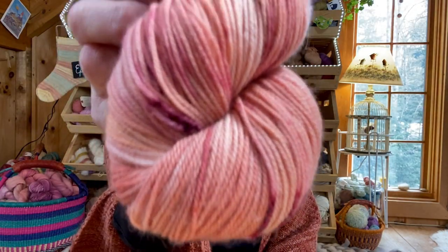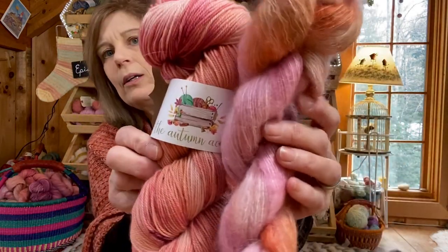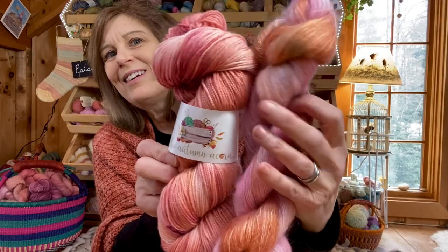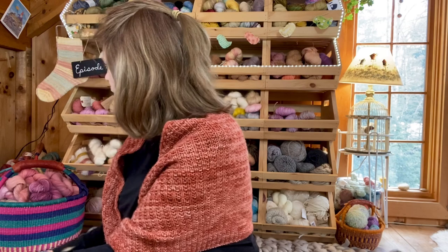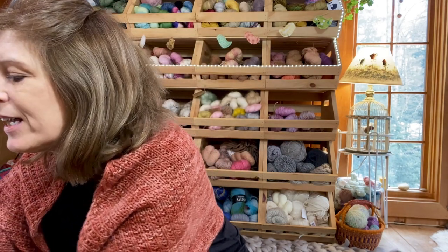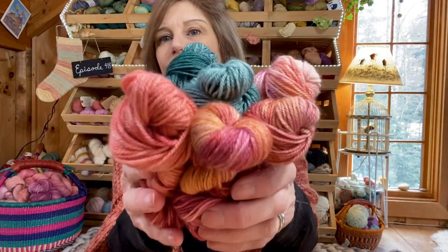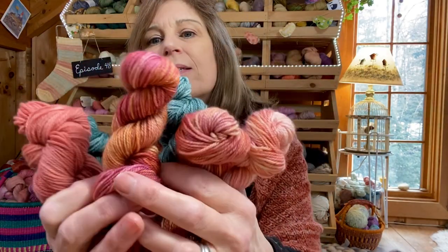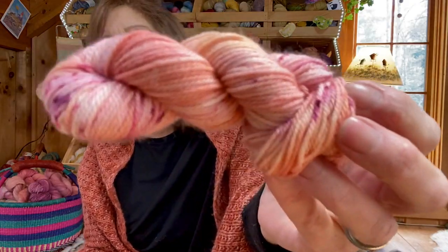There's also this skein, which I thought was super pretty as well, and then a matching mohair. I had a lot of fun. I also dyed up a bunch of minis — here they are. This is my favorite in that same color family, but I also really love this pale pink one.